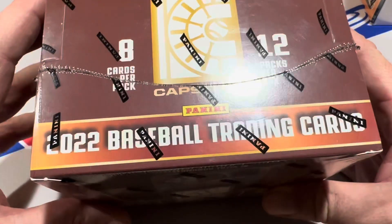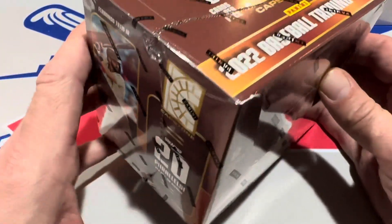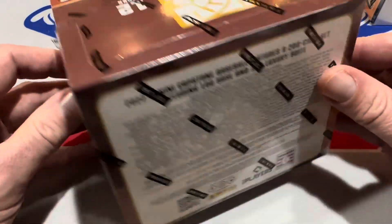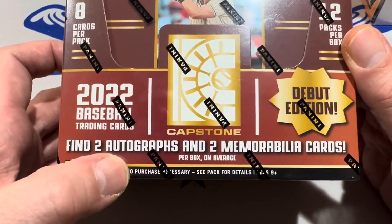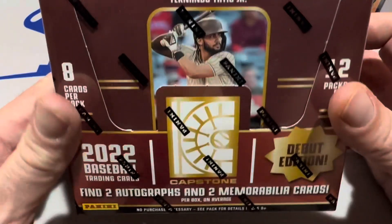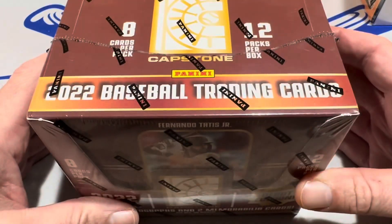There are 12 packs per box, so it kind of has a Diamond Kings type feel to it — the box is kind of boxy, kind of like a square. There's 12 packs, eight cards per pack. The difference is there's more hits — two autographs and also two relics per box. Pretty nice in the fact that one in every three packs will have a hit.